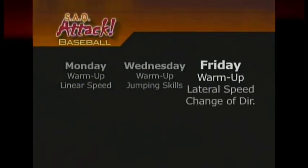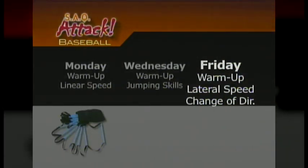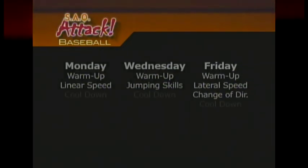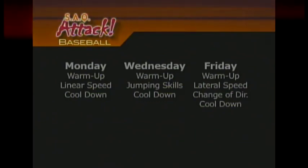Friday's workouts target lateral speed and change of direction skills. These workouts tend to be a lot of fun because they involve several games where athletes compete against one another. Primary equipment used includes the quick foot ladder, the sidewinder, and the viper. Each workout during the week ends with a short cool-down segment geared to target the core muscles in the stomach and lower back and general flexibility through static partner stretching.